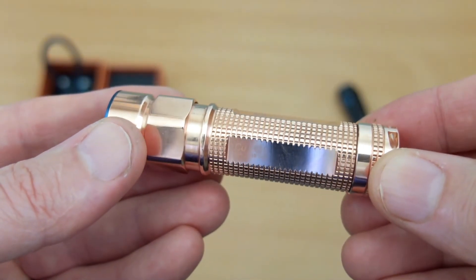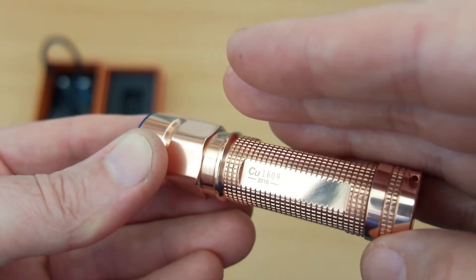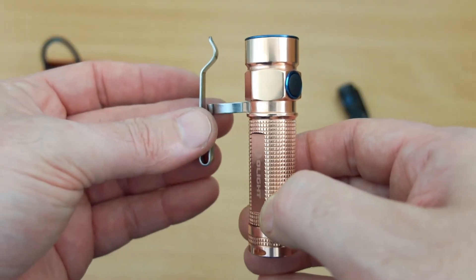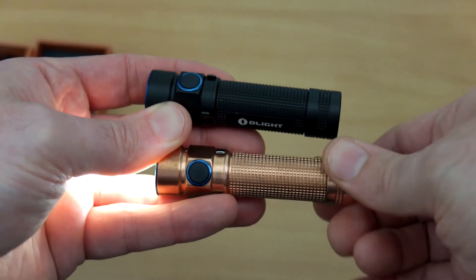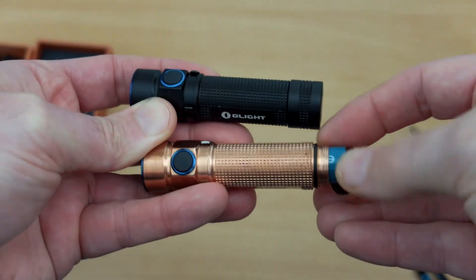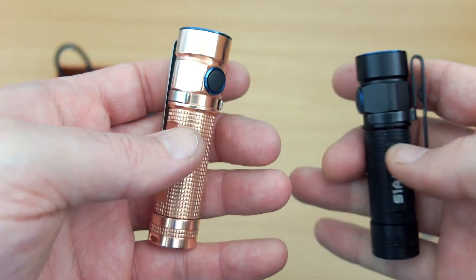One thing you'll notice when you take off the clip, which is stainless steel, is that there's a year of production and a number - so that gives you the actual production number of the torch. It's the same on the S mini too. You can reverse the clip on this if you wish, though it does stick out very slightly from the top. One trick with the aluminium version was to twist the base cap to give yourself a lockout - killing the power - but you can't do that with the copper one because it's full metal all the way across, whereas the coating on the aluminium would serve as an alternative to a lockout. The operation is exactly the same as the aluminium version; I would have liked an electronic lockout on the side switch, but that's something to look at for a future version.